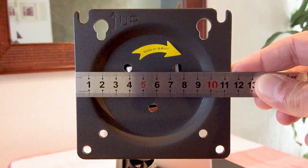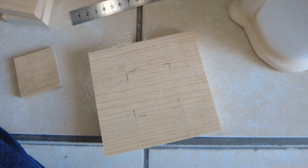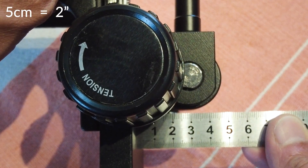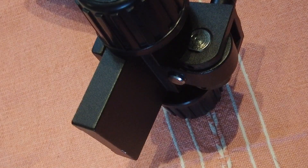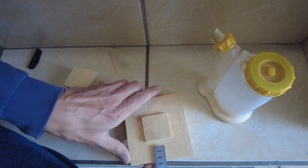First I measure the vessel mount bracket and it is 11.5 by 11.5 centimetres. Then I cut a piece of wood which is 19 millimetres or three quarters of an inch thick to the same dimensions. Next I need a block of wood to be at least 5-6 centimetres in length to cover this distance. The ends of this block will need to be 4.5 by 4.5 centimetres. I need to glue three pieces together to have the correct length.